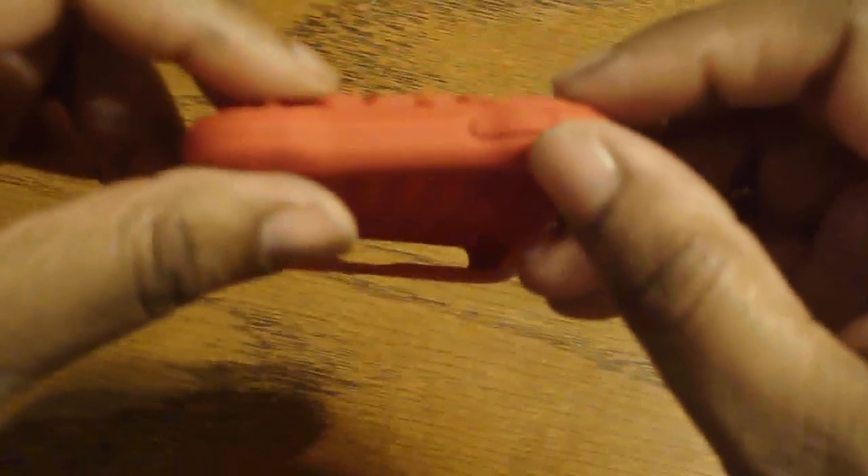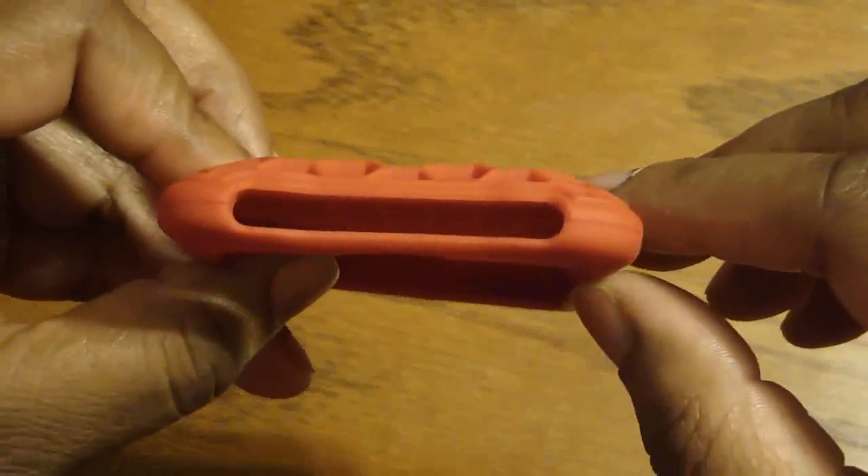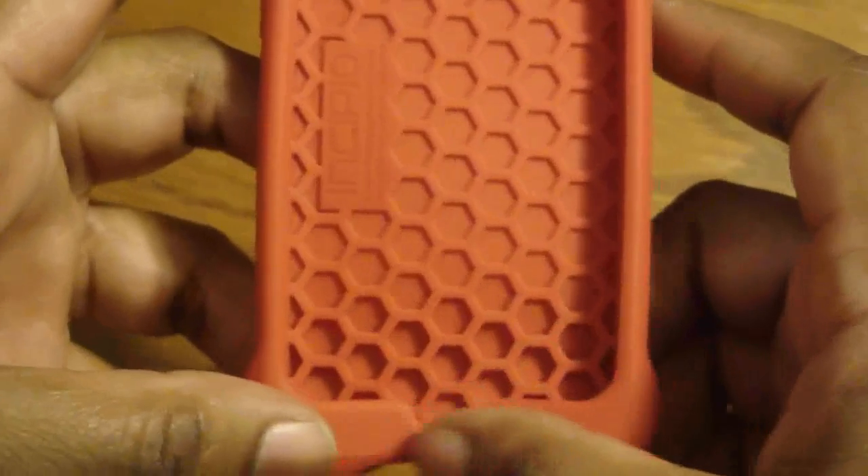Your volume rockers are covered. Your sleep/wake button is covered. Nothing on that side. Everything is accessible here. You have a cutout for your screen and a cutout for your home button.